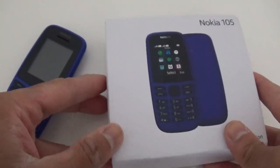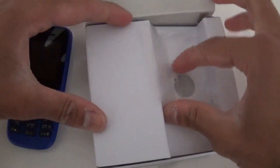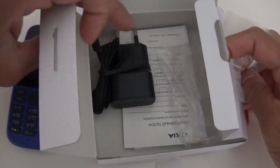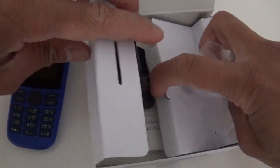There are no headphones in the box this time. The phone comes with a battery which is already in the phone and a charger. This is a European charger so I'm not using that one. So that's it — the manual, charger, battery and the phone. That's all it comes with.